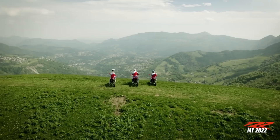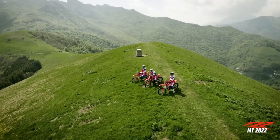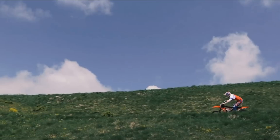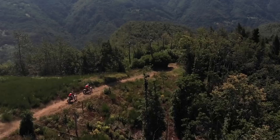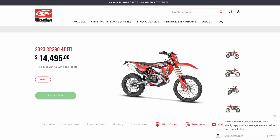Next up is the Beta 390 RR. I've chosen this over the 480 because I really think the 390 is the sweet spot in the Beta range, and it also offers an option for riders who know they don't need a 500 or a 450. At 107.5 kilograms dry it's very light, and it has a reasonable seat height for an enduro motorcycle at 940 millimeters. Despite that, it still has plenty of travel and fantastic suspension: roughly 295 millimeters up front and 290 at the rear with all the adjustability you'd expect. In Australia these are a good three or four thousand dollars cheaper than the KTM equivalent.